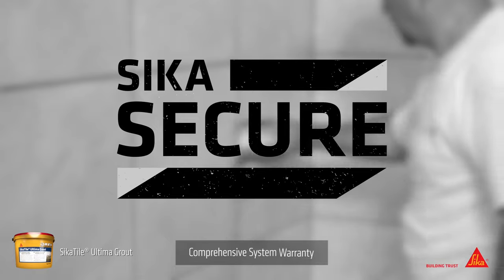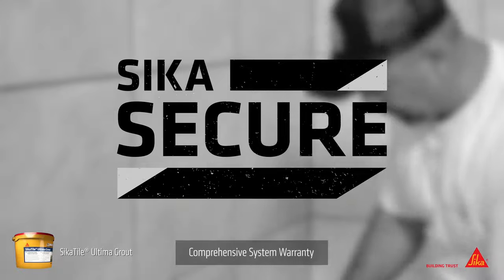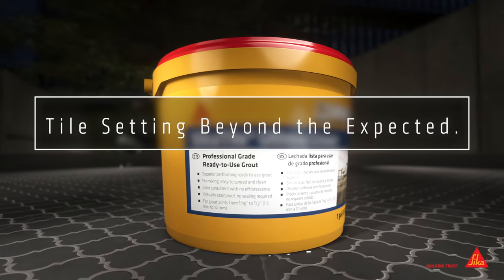Cicatile Ultima Grout is backed by Cica's comprehensive system warranties, ensuring a lifetime of quality. For your next job, choose the high-performance grout from the brand you trust. Cicatile — tile setting beyond the expected.